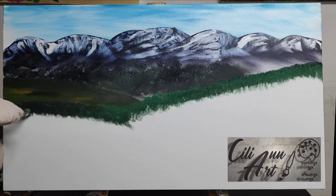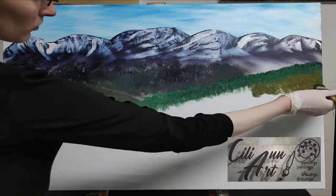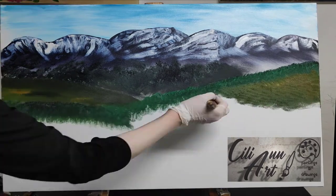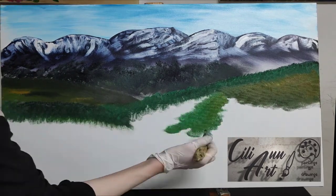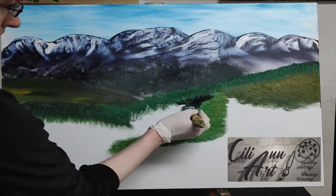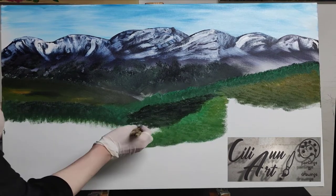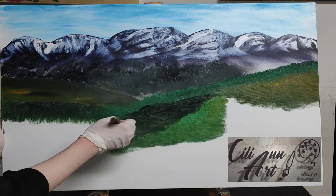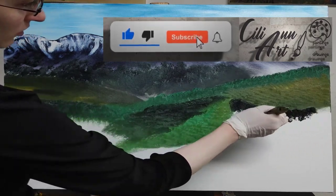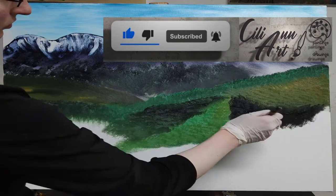They can be trees, or they can be bushes, or just grass. There are many beautiful pictures of the Alps, some of them with a small village nestled between these hills. And not all of them were bright green — there were some darker parts and some more yellowish parts.